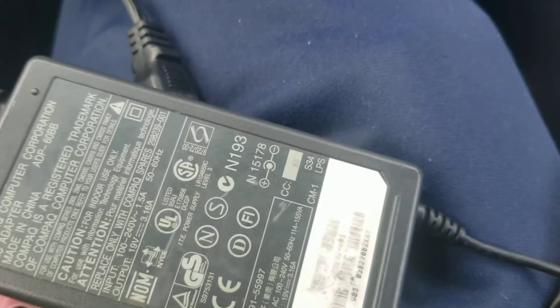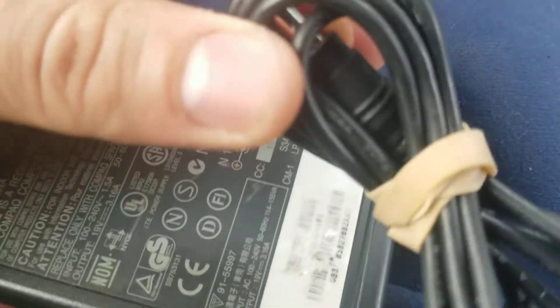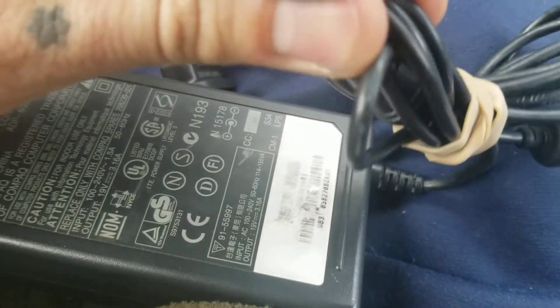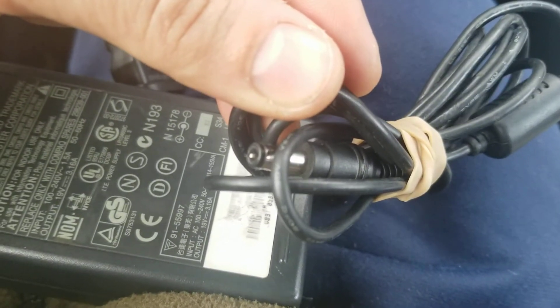And yeah, this one — let me see if I can get it in focus — that barrel-style connector, right there, that's the style I got. Hope this video helps, alright, take it easy.